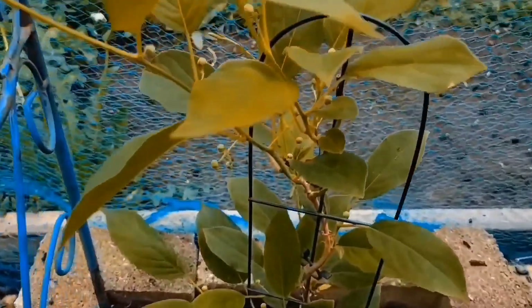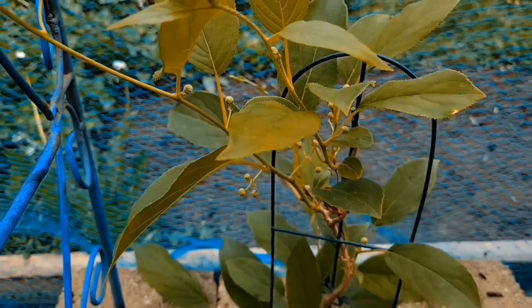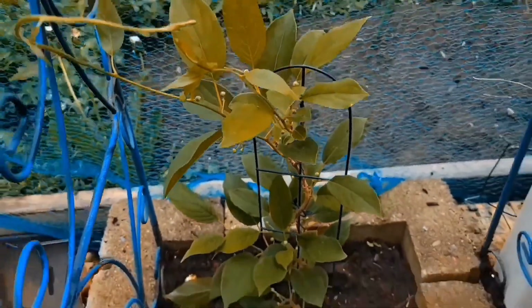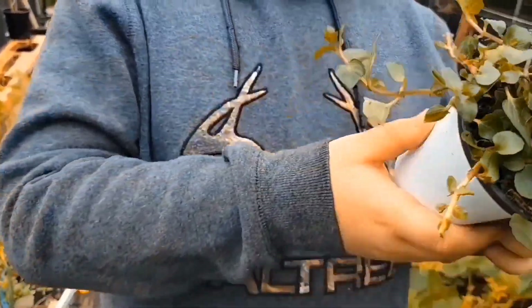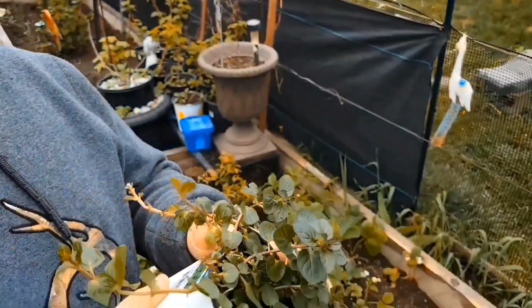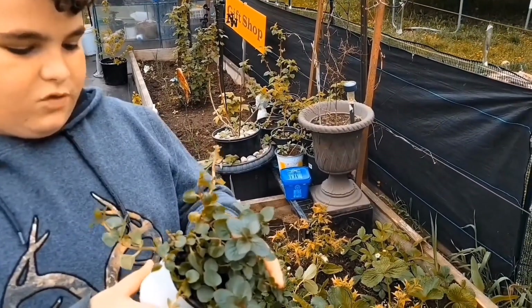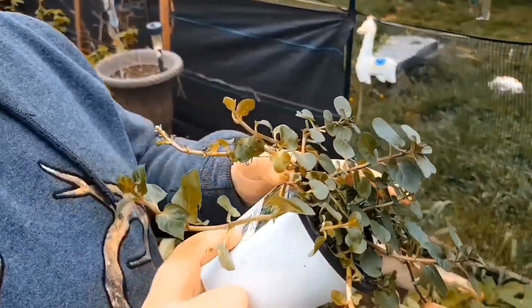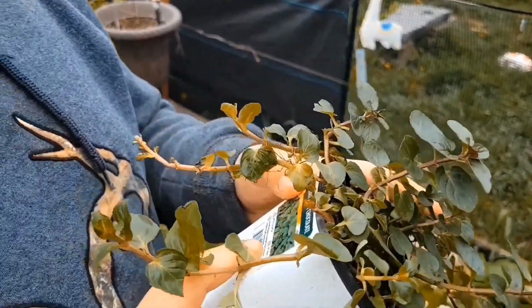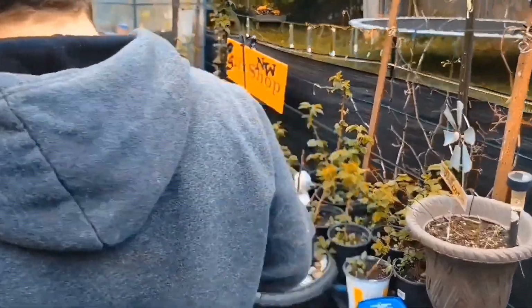Let's get that chocolate mint in the ground now. It's already got buds on it, so that's really cool. Does this one have a tag on it? It says Menta Mint Chocolate. It's a herb, it needs full sun, and it's going to spread. We're okay with it spreading as long as it's going to spread in our box over here, and we'll contain it to that. So we're going to put it in our raspberry one.